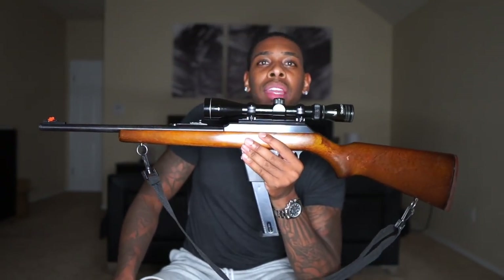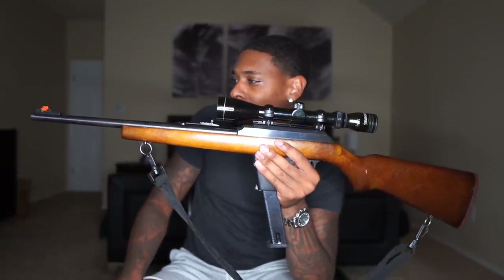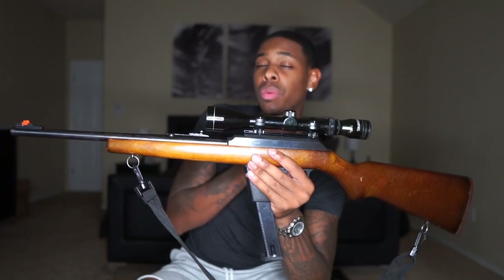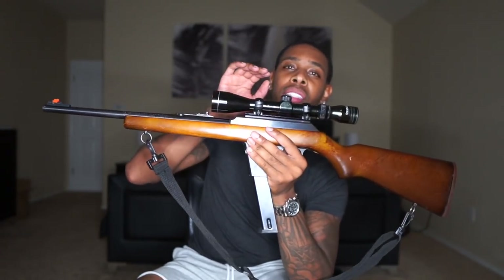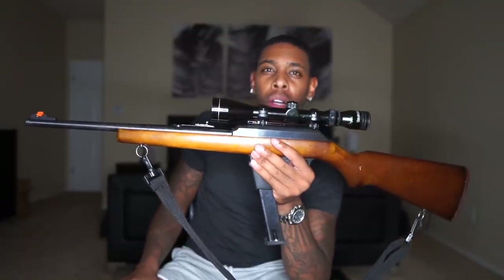I'm taking all bets. Anybody that wants to go to the range, shoot — let's do 15 shots — anybody that wants to get some range time in, pistol-wise at 25 yards, I'm taking all bets. I don't care if you're ex-military, police. I don't care. I'm willing to take all bets when it comes to range time. I'm shooting — I'll probably shoot my Colt.